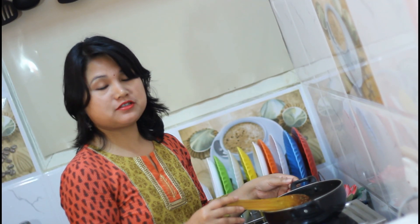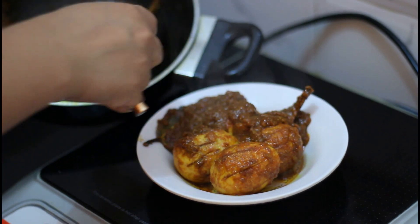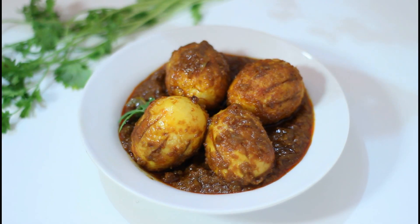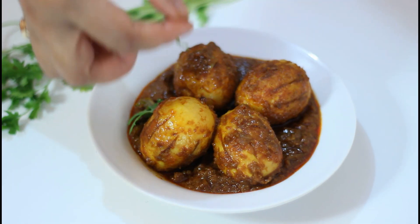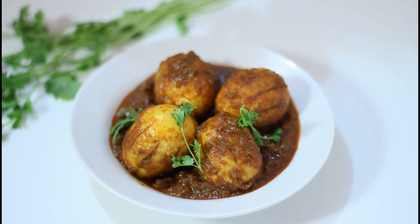My Bengali style egg curry is ready. I am going to transfer it into my serving bowl. The smell is awesome. Garnish with cilantro leaves. It's looking so beautiful and also looking yummy. My Bengali style egg curry is ready and I am going to serve it with rice today. Thank you for watching this video. Please comment below and let me know your thoughts. Please don't forget to subscribe. Thank you and bye-bye.